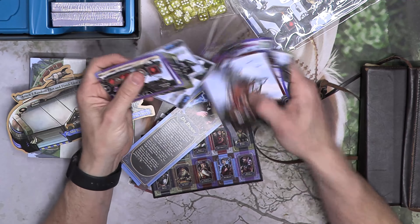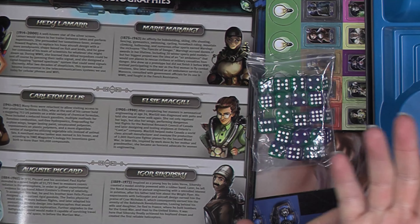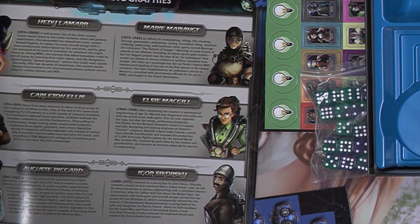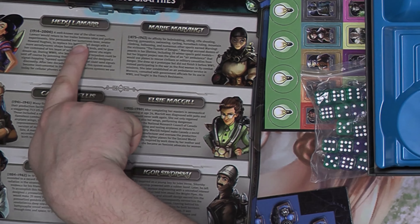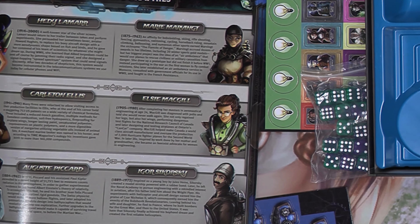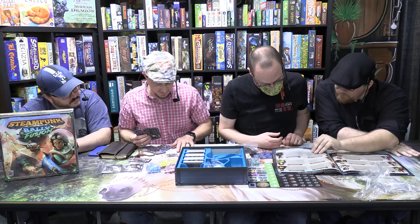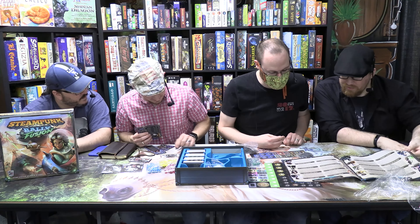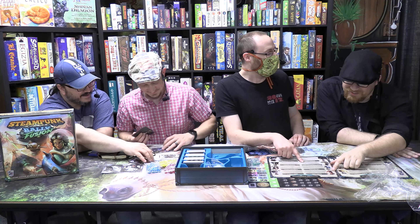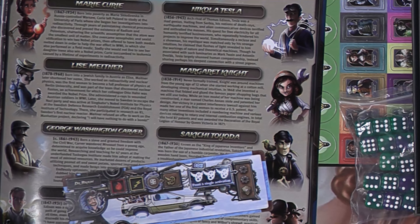Oh hey, look — they've got a biography of Alan Turing in here! They've got all the inventor biographies. Alan Turing — mistreated badly by the government, that's putting it lightly. Hedy Lamarr, Tesla, oh there it is — Marie Curie. Who's on the backside? George Washington Carver, Thomas — and the Wright Brothers. Here's your DeLorean!